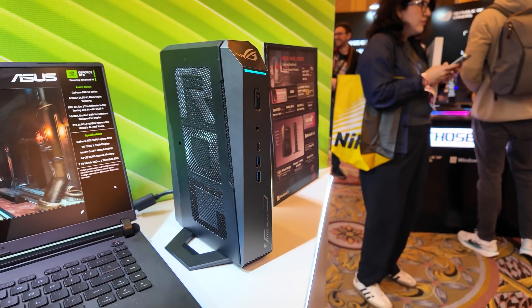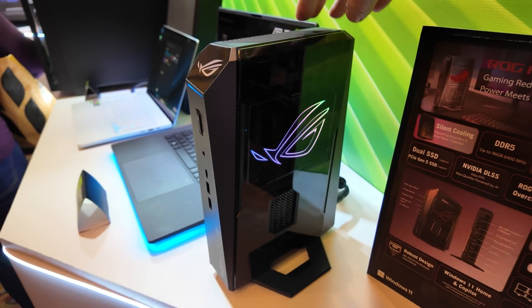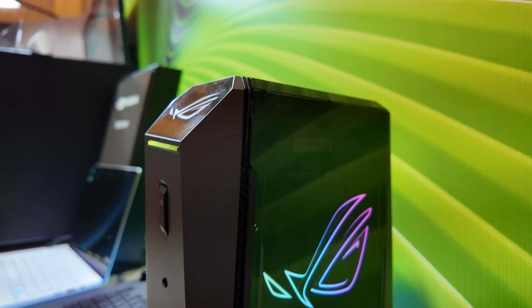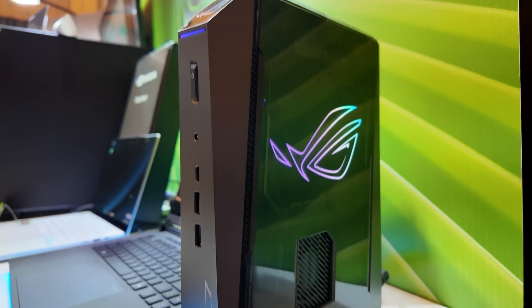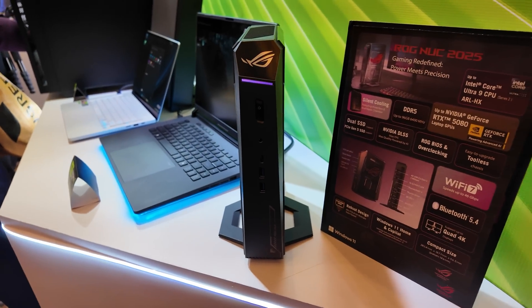The ROG Nook 2025 Edition will be available in a variety of different configurations, and I know there will be people who don't want to build a computer and will want something tiny like this — the fact that they're able to wedge up to a 5080 in this is pretty impressive. They have lots more stuff on display here, but I am out of time. That's going to wrap it up for my coverage of ASUS at CES 2025. Huge thank you to my sponsors Thermaltake, MSI, Gigabyte, and Lexar. More videos coming soon — thumbs up button, the link to the playlist is down in the description.